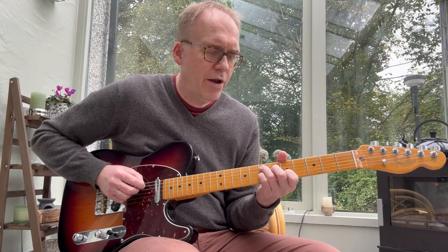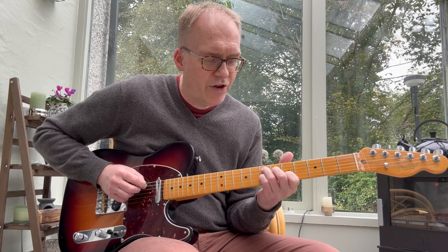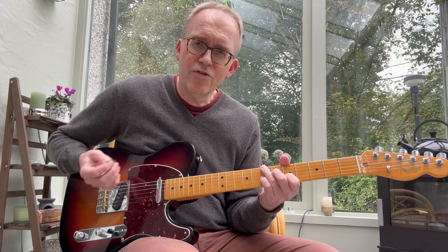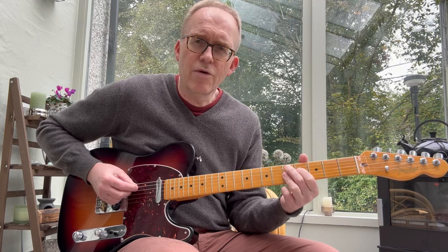Your root is on the seventh fret of the A string. Now the string above the root is always the fifth, so you can actually play an alternating bass. The same applies with that ninth chord — you can alternate between the root and the fifth below it.